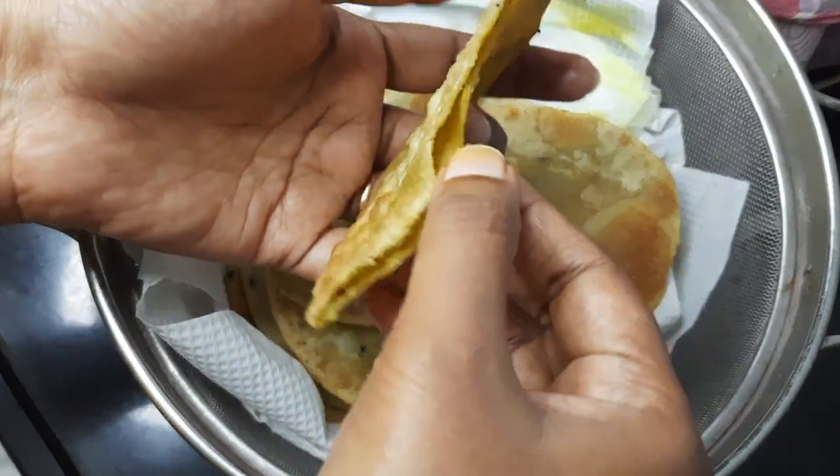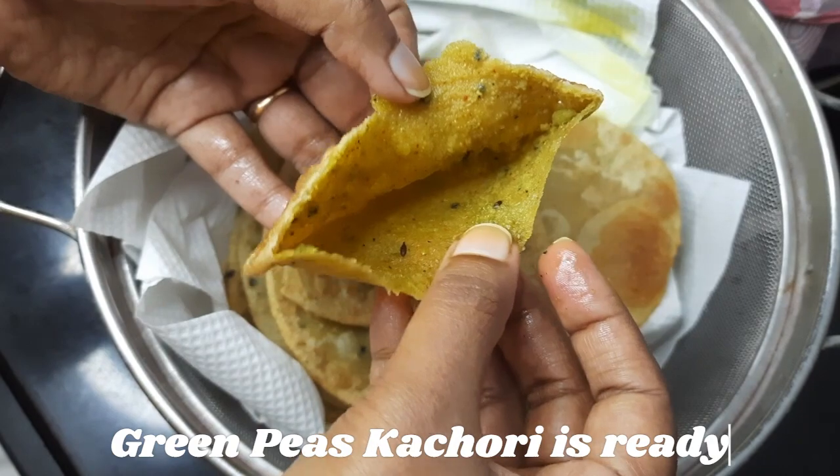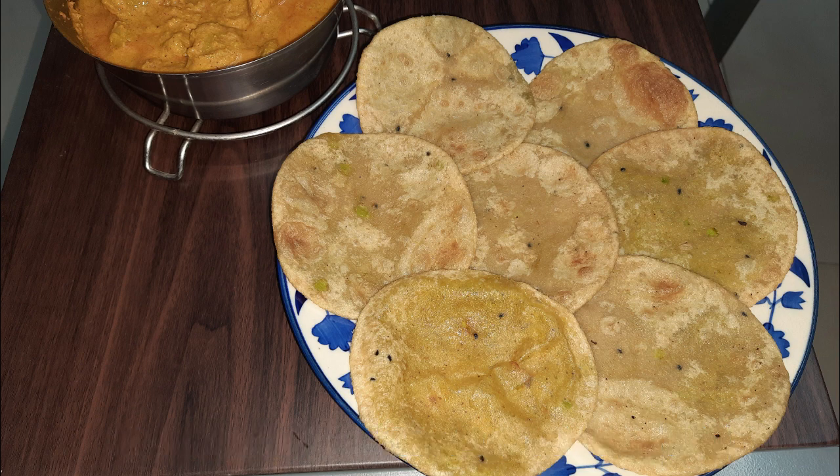Your garam garam koraishuti kachoris are ready to serve. Serve the kachoris with niramish aloo dum or cholar dal. Bye, see you again in the next recipe.